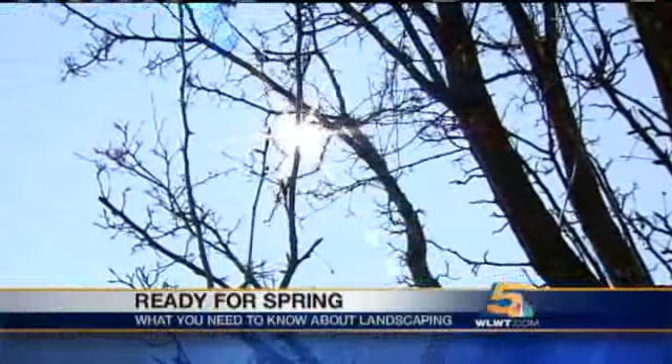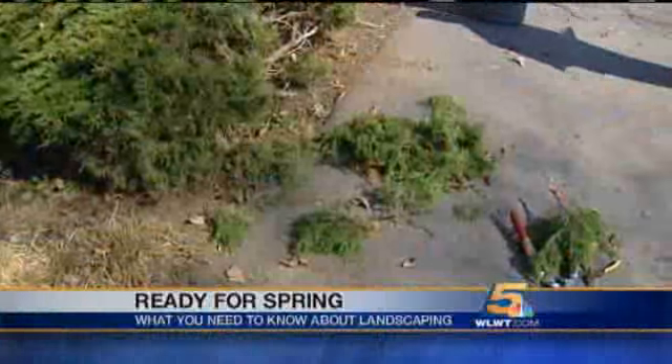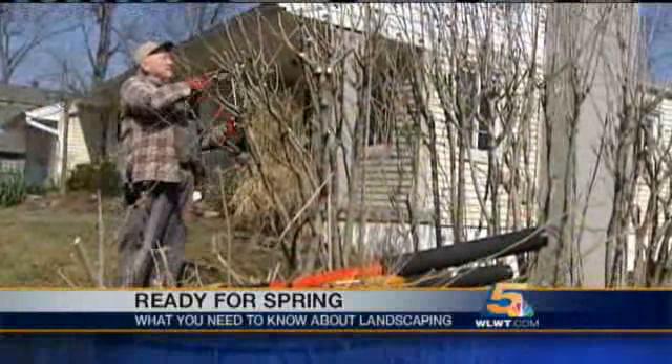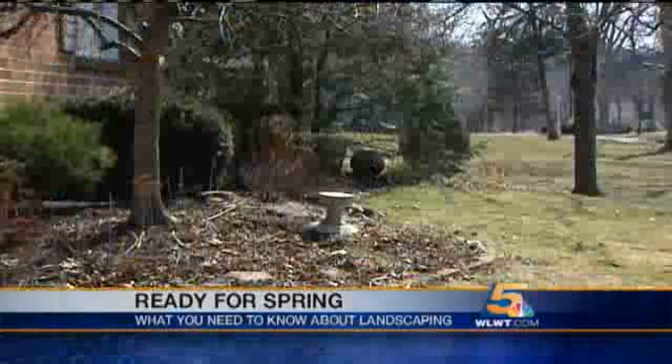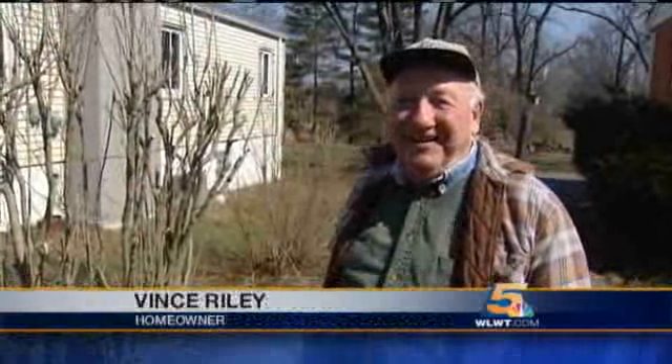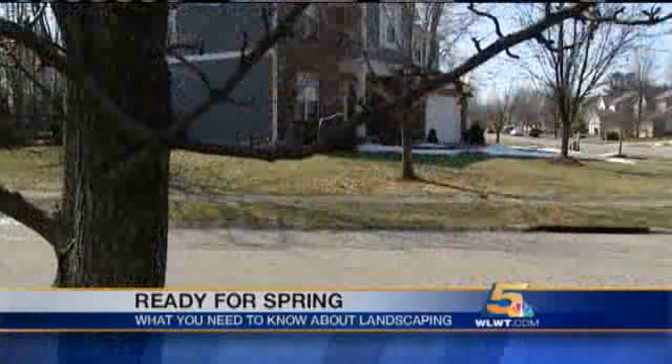Sunny and in the 50s, it's the kind of weather homeowners have been waiting for — the chance to spruce up for spring. It's a big job to cut all those limbs off of there, so I thought this was a good day to start on it. A lot of people are looking to start with the lawn. I know we're anxious to get it green again.